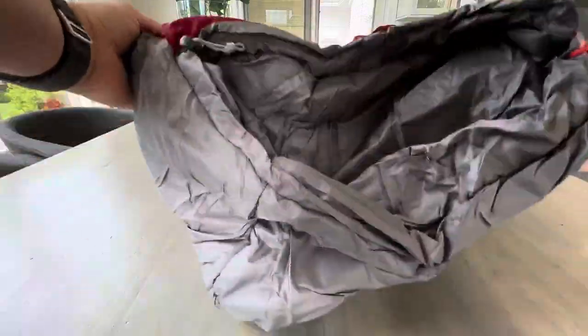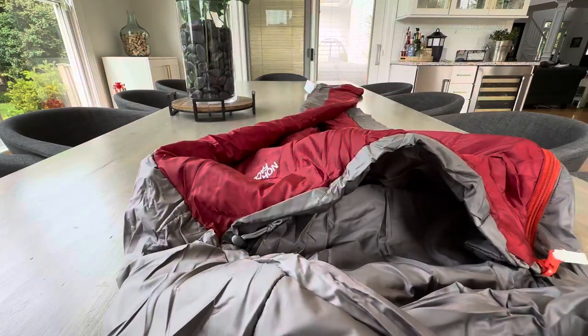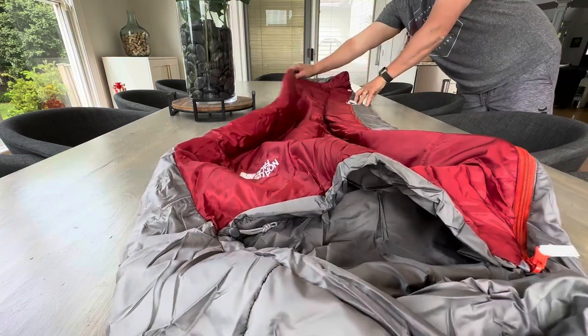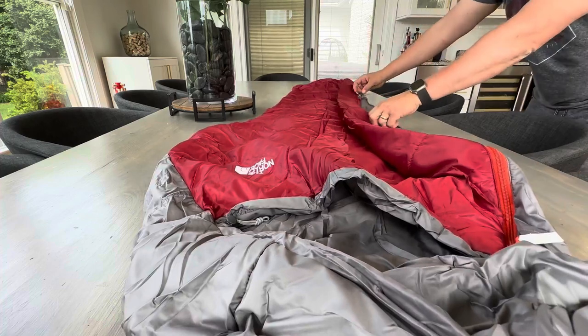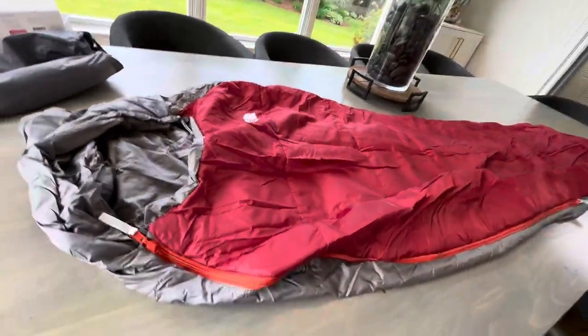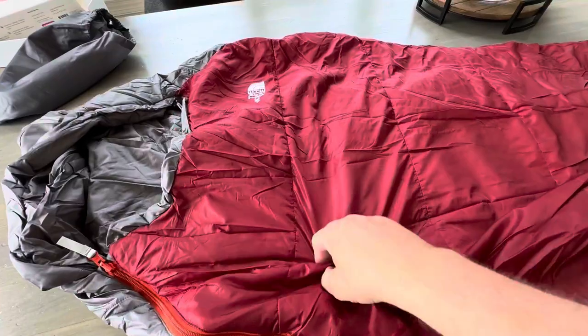So very lightweight, very thin — much like some of their jackets. The heat technology in this really gets you hot; it traps your body heat. The idea is that your body is its own heater, and the job of this sleeping bag is just to preserve that heat and keep it inside.